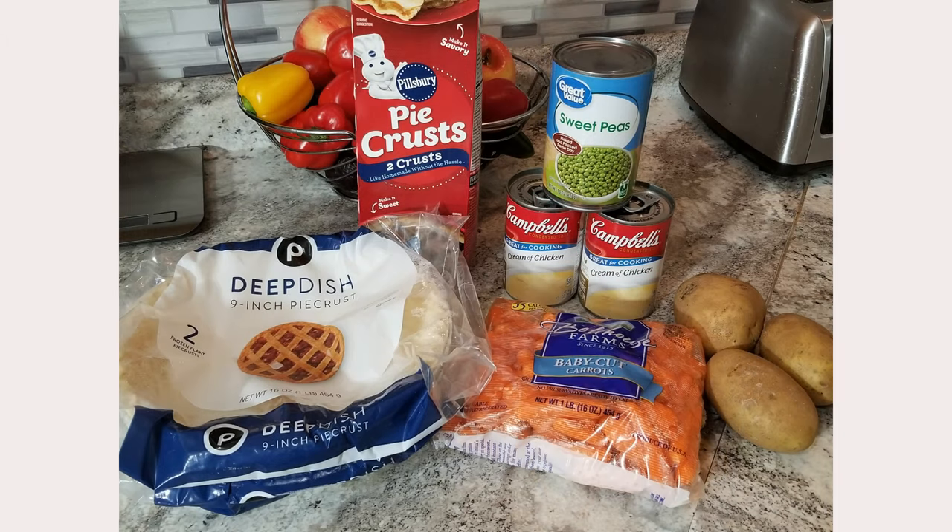Now don't leave just yet — I promised you a quick recipe. I'm going to serve, can you guess? Chicken pot pie. Let me show you how I make it homemade.